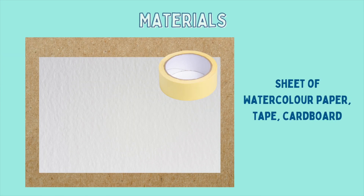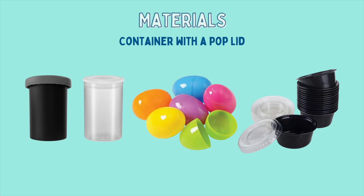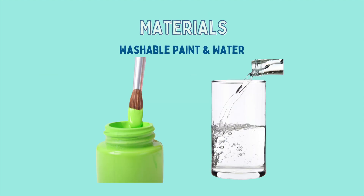We will need a sheet of watercolor paper, a piece of cardboard, and some masking tape. We need a small container with a pop lid — not a screw top lid — a pop-able lid like these film canisters, Easter eggs, or sauce containers. You may experiment with different kinds of containers. We're going to use washable paint like tempera paint and some water.